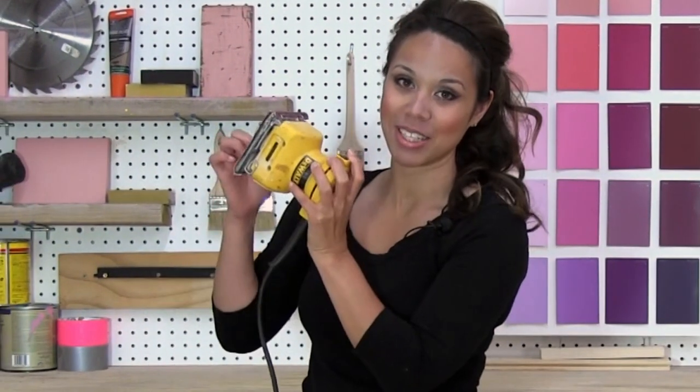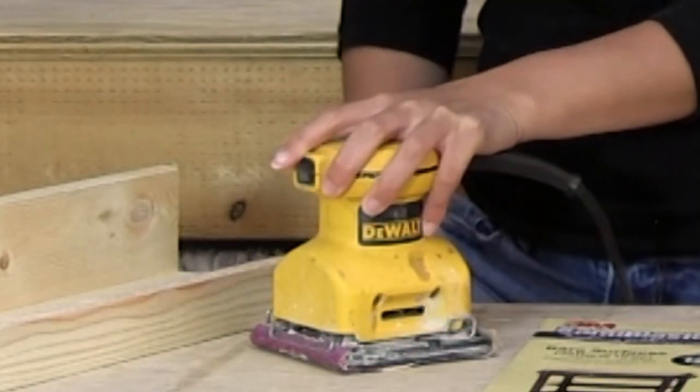For years, all I could afford was this inexpensive palm sander. I've sanded hundreds of projects with it. We go way, way back.